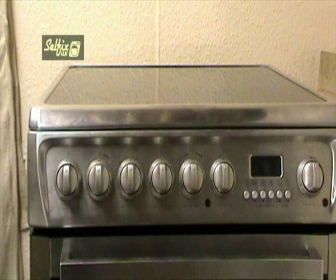Hi there. In this video I'll be working on a Hotpoint EW74 cooker, and specifically on the removal and replacing of the top oven thermostat.